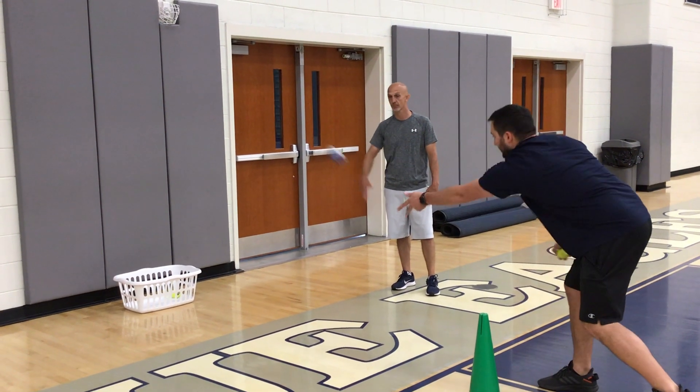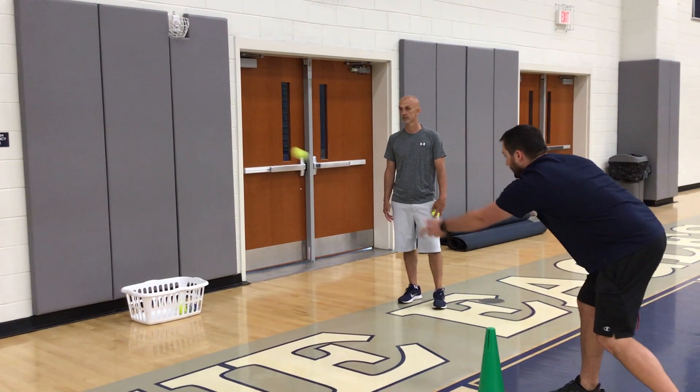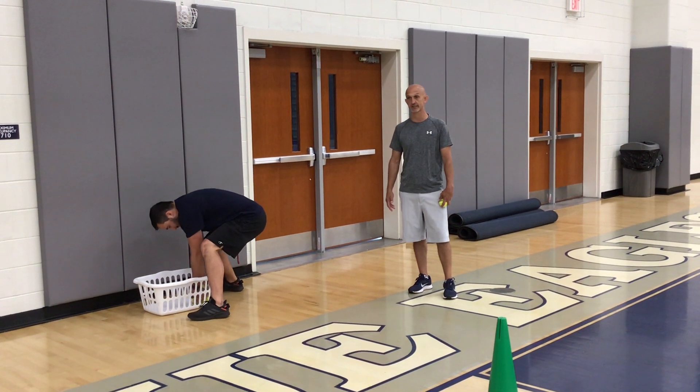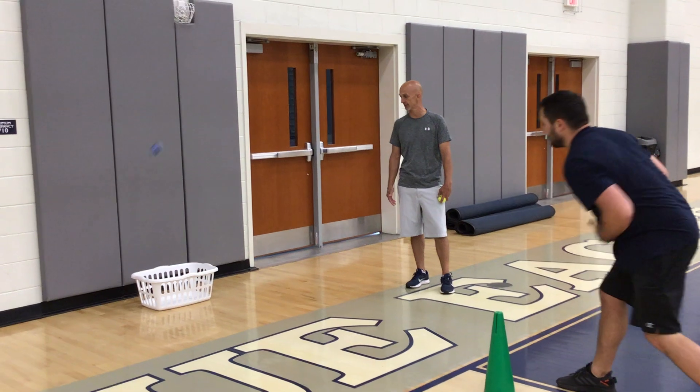He's got one point, two points, three points, four points, five points. He runs back down and gets all of them, collects them again. He's got five points right now and he's still got plenty of time, trying to get as many points as he can.